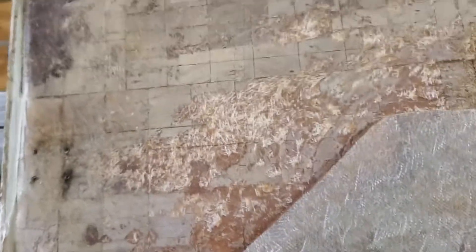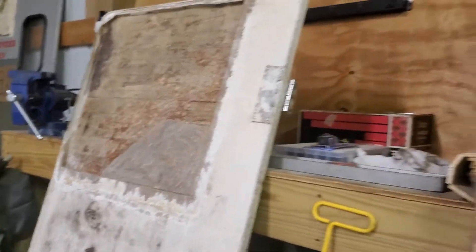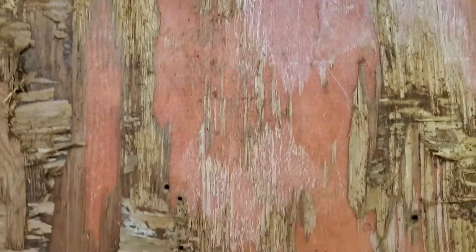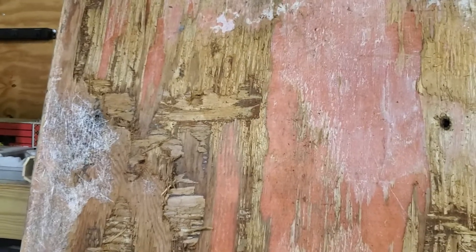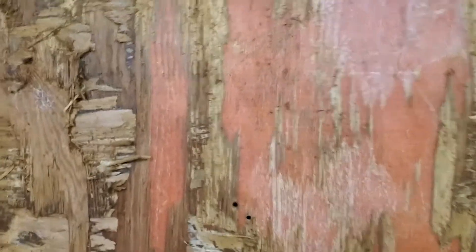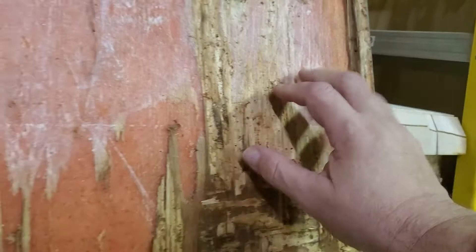Now let me show you the hatch off of — I believe — a newer boat. He's already stripped off most of the rotten stuff. This is an engine hatch off of a Checkmate 253 Convincer. I don't know who had the bright idea of using a sheet of plywood bonded to the underside of this hatch — it's only about a quarter inch thick — but they bonded it down on there.